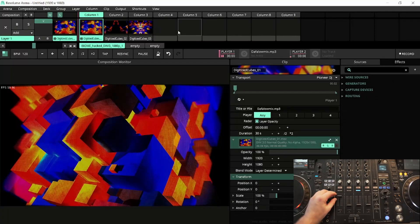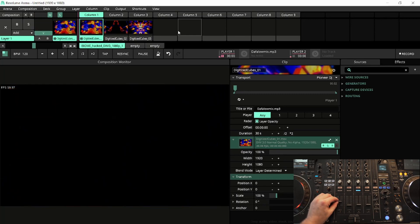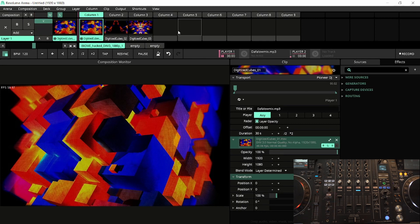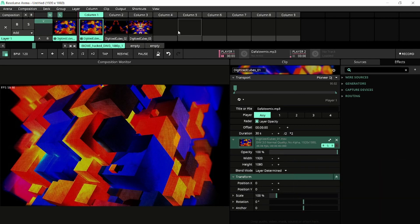By default, layer opacity will be enabled. With this enabled, the slider of the mixer will be able to change the opacity of the layer the clip is on. Note that this is the layer opacity, not the clip opacity.